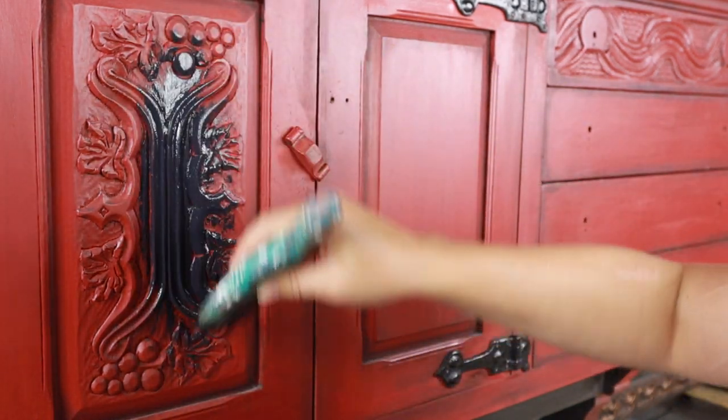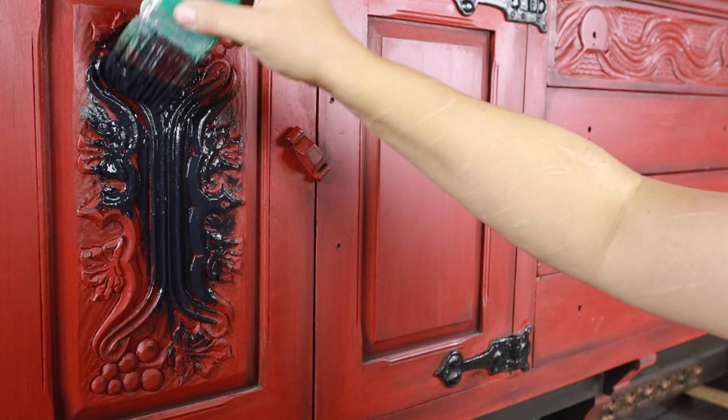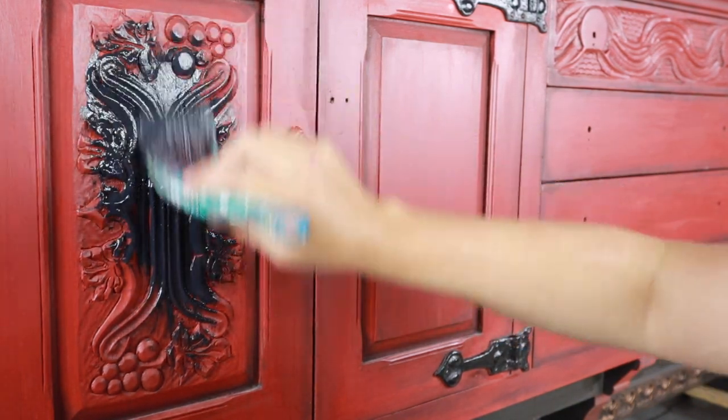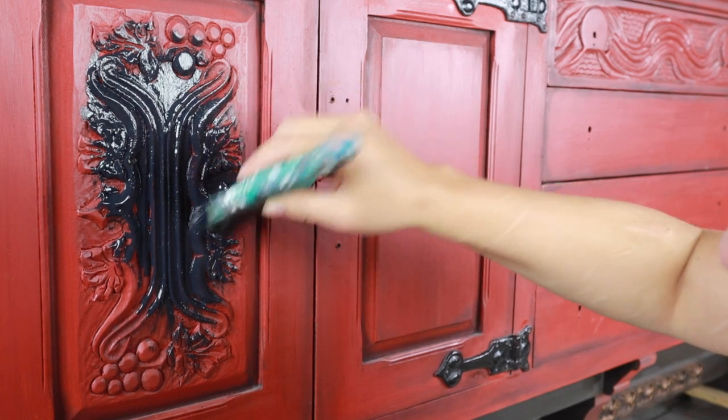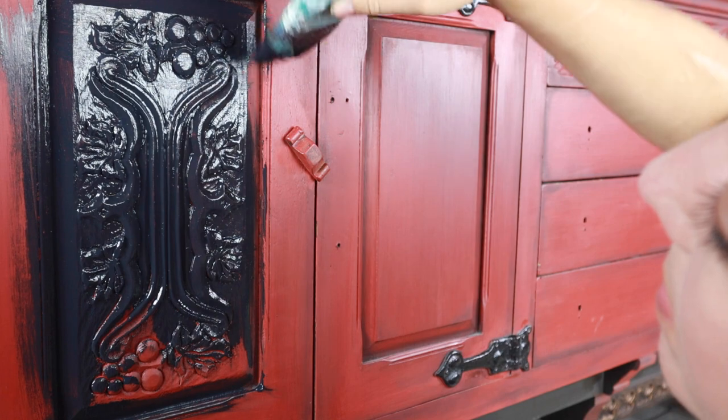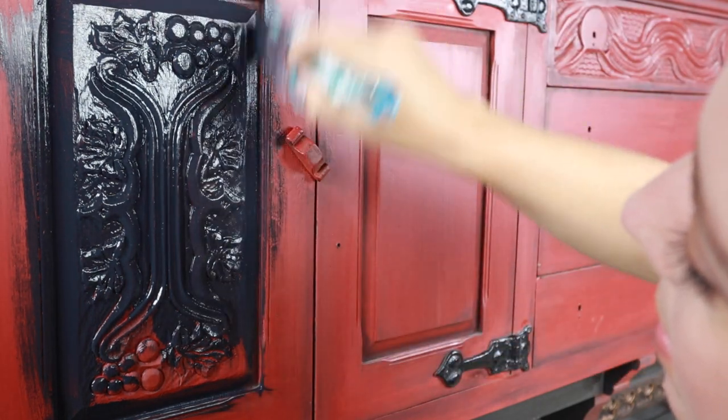I decided my first colour today was going to be Caviar, which is a true black by Dixie Belle, and I painted this whole piece in black. It looked kind of gothic, but it's fine. What it will give me is a really nice dark canvas to build colours on top of.